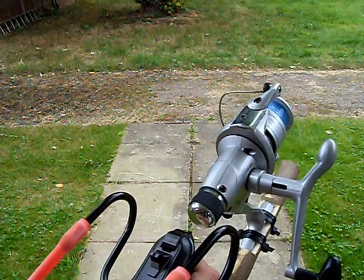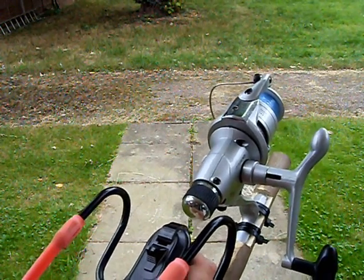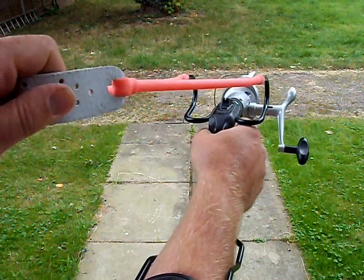Obviously the bail arm is still on, so if I drop the weight all the fishing line won't come off. Pretty much that is ready to go.